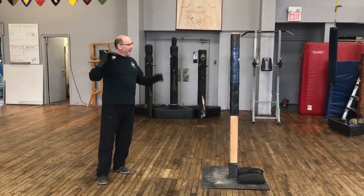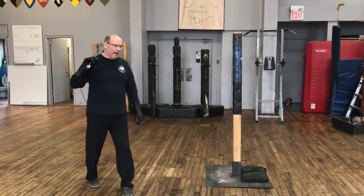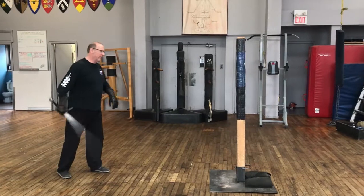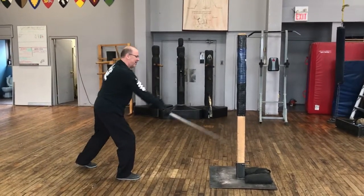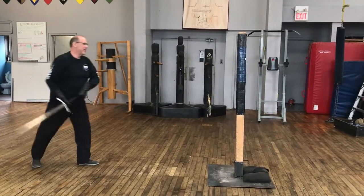Furthering our investigation of the pell as a solo training tool, we looked at before doing basically a single cut drill — getting appropriate distance and delivering a cut. You don't have to deliver it quickly. The pell is a focus, it isn't a target.